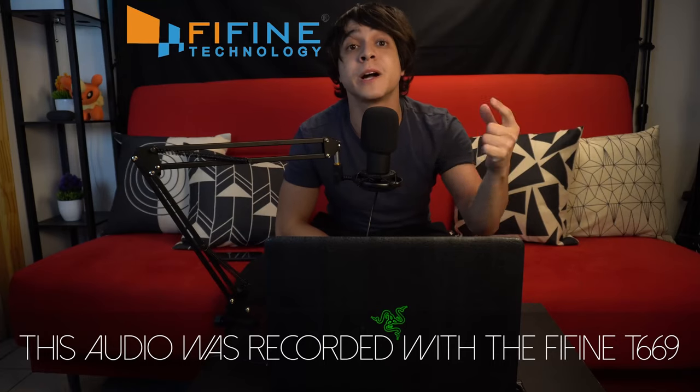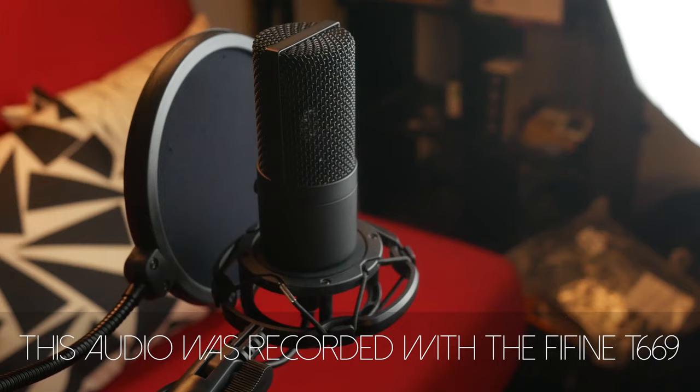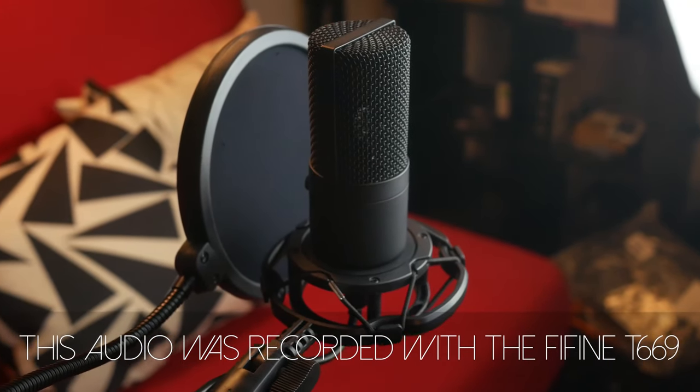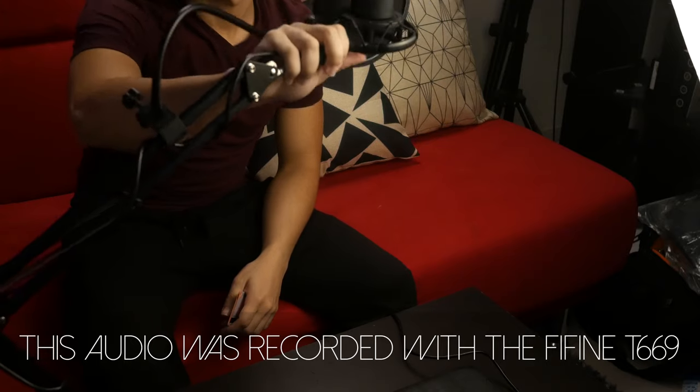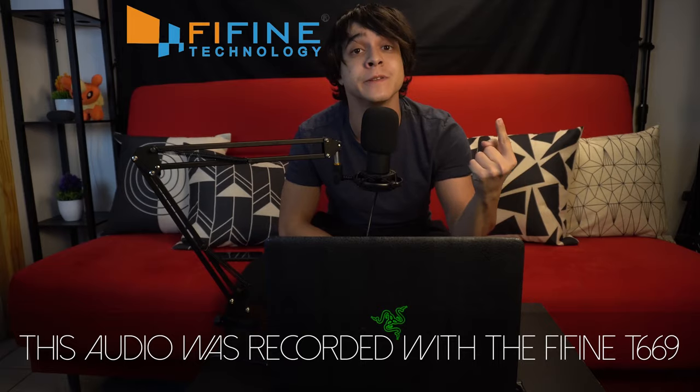This video is sponsored by Fifine, the makers of one of my favorite microphone kits of all time. Sound like a pro on a budget with their T669 kit and say goodbye to overspending on audio setups. Affiliate links in the description. Now, the most important part of the setup is obviously going to be the camera.